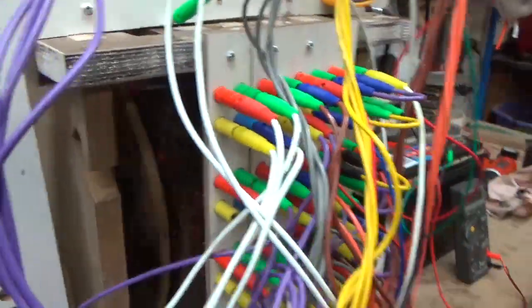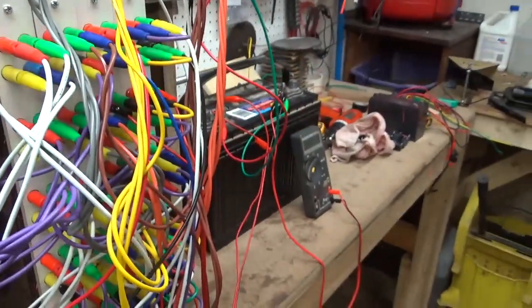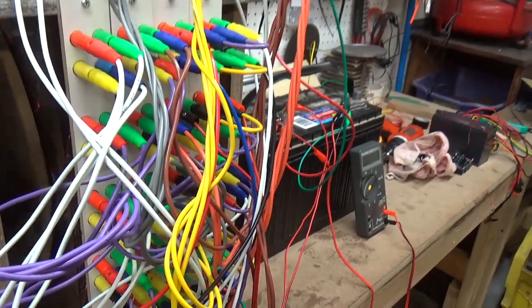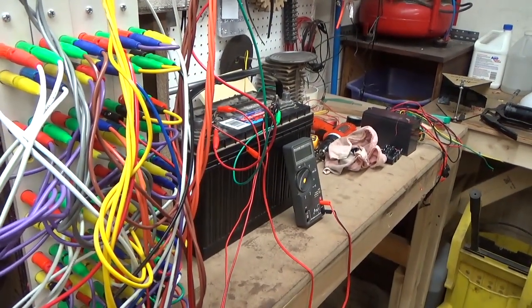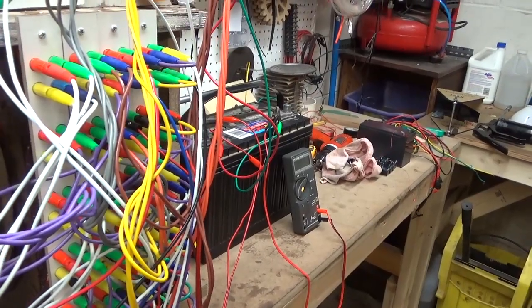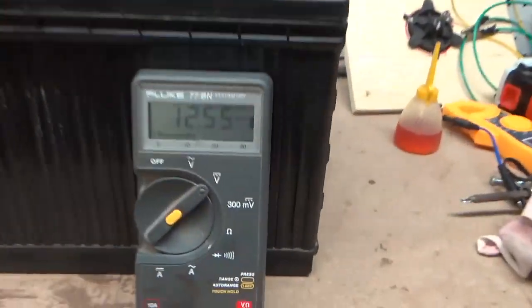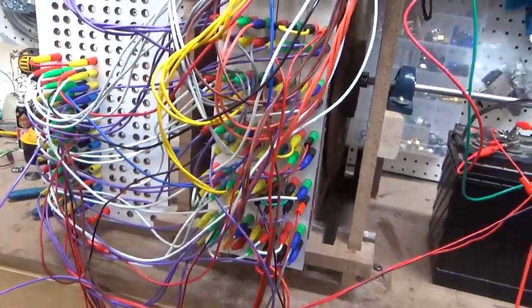I'm not sure what the RPMs are — speed does not equal over unity. Looks like we've got about 186 RPMs, so we're running very slow. This thing started at 12.5 volts on the battery — that is the only battery on it. There are no capacitors on this right now.